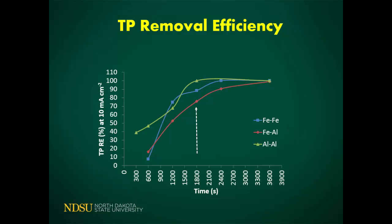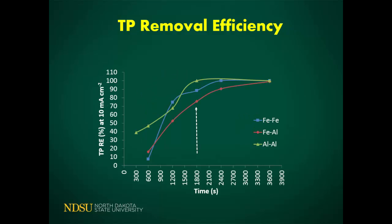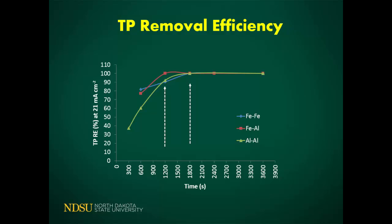In terms of electrode comparison for TP, all electrodes are able to reduce TP, but the aluminum electrode works better than the others. If we increase the current density, you can see reduction happens faster and we can shorten the time, but at the cost of more energy consumption — so you have to compromise. The aluminum and ferrous-aluminum electrodes outperform the ferrous-ferrous electrode for TP. Initially aluminum had a slow response, but it quickly caught up and within 30 minutes achieved the maximum reduction of total phosphorus.